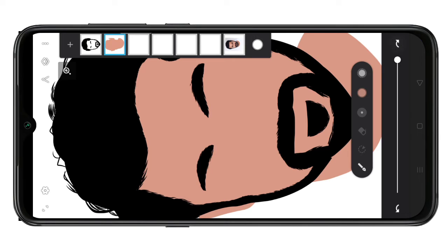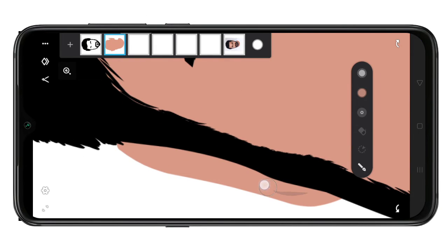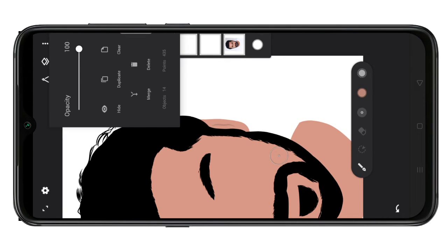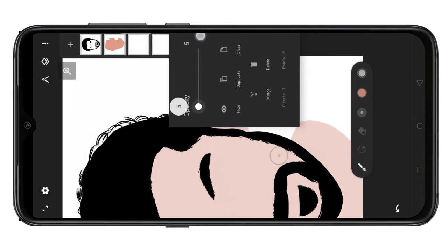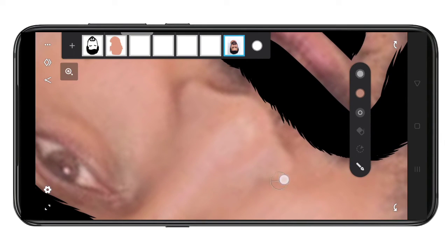Now, I will reduce the opacity, and I will reduce the opacity for the original image. I will increase the high nose. If you are using this brush, this nose is pretty. If you have it, you will see the background image. We will see the layer in the skin image.